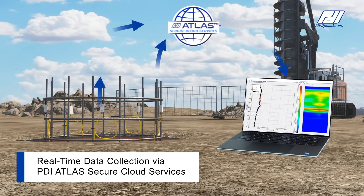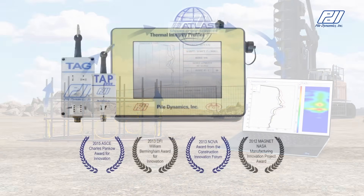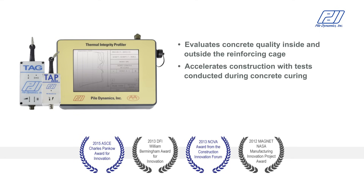PDI's Atlas secure cloud services expedite data analysis, allowing TIP results to be viewed on site or from any location in real time. Quick data assessments can save project time and money.